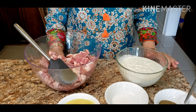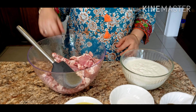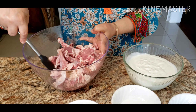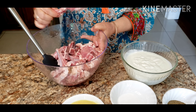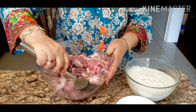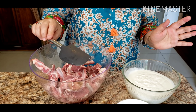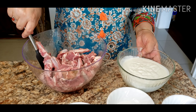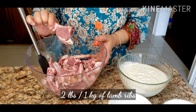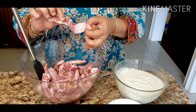Hi friends, I'm here again with a very good recipe for Bakr-Eid, and many people have asked me to do this. It's a very special dish called lamb chop, or in some parts it's also called grail. It's a very simple, nice, and yummy dish — not many ingredients are needed. What I have here is approximately 1 kg, about 2 pounds, of lamb ribs.